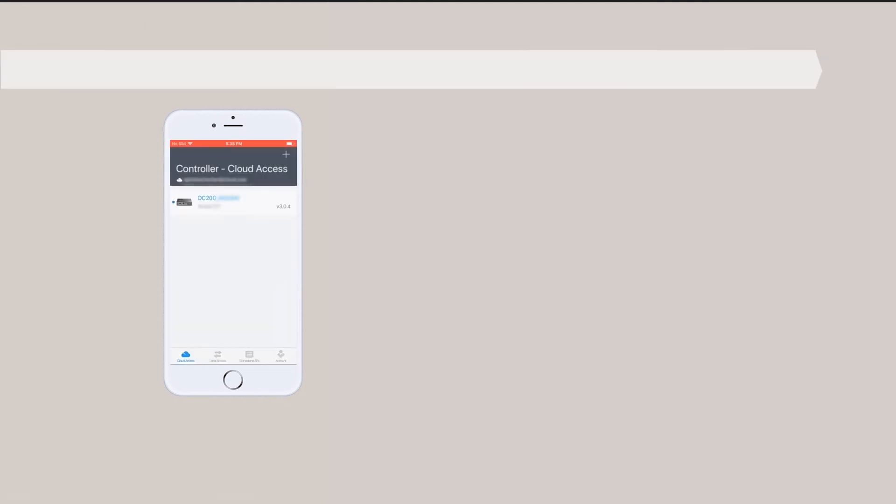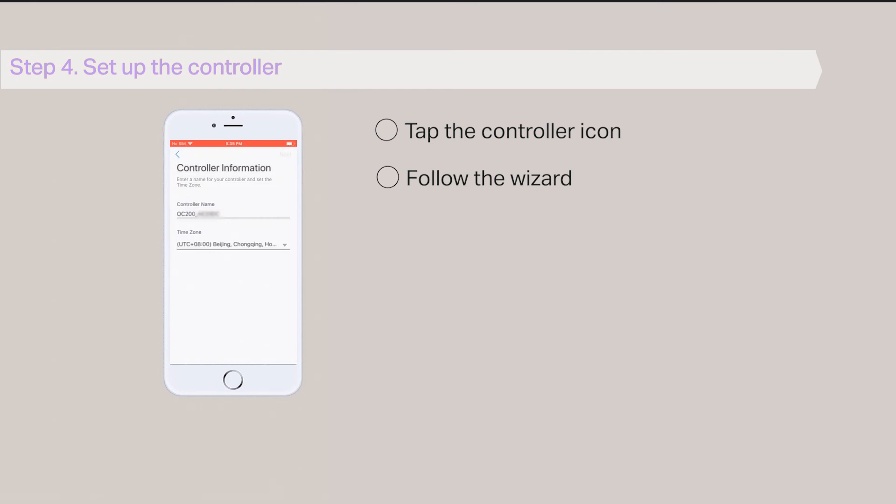Tap Done. Step 4: Setup the controller. Finally, tap the controller icon and follow the wizard to set up the controller.